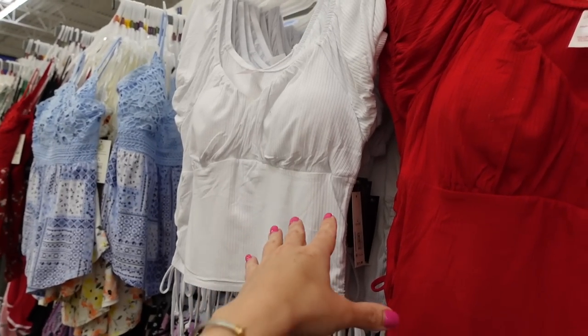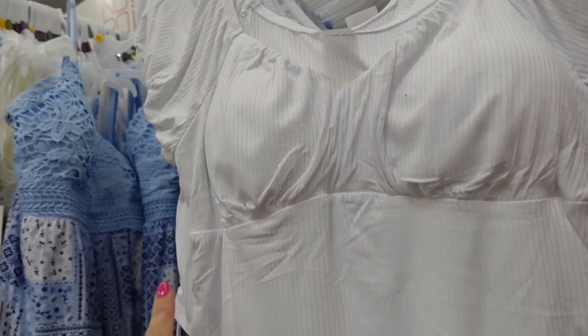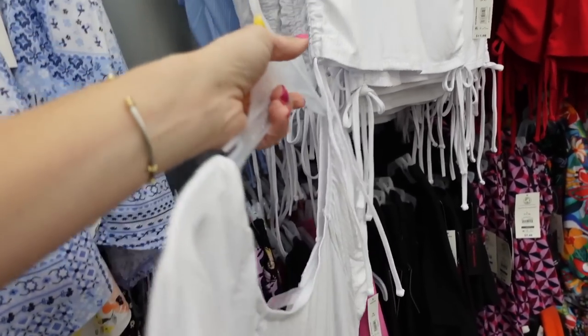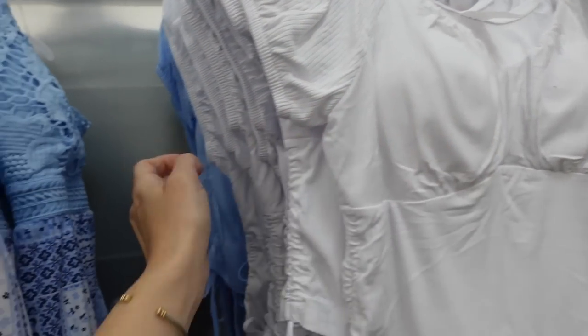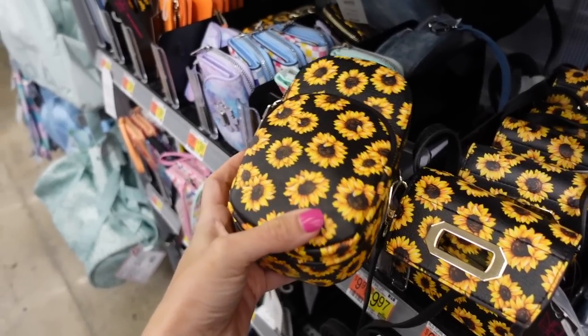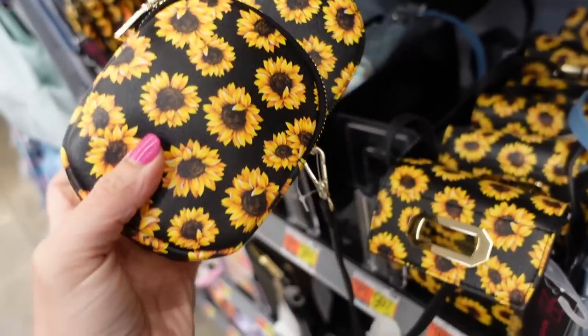For the top I'm going with this one from No Boundaries — I really love it. It has an elastic cap sleeve, padded cups, a shorter fit with a drawstring on the side, and scoops in the back. These are only $11.98 and come in white, blue, red, and black.